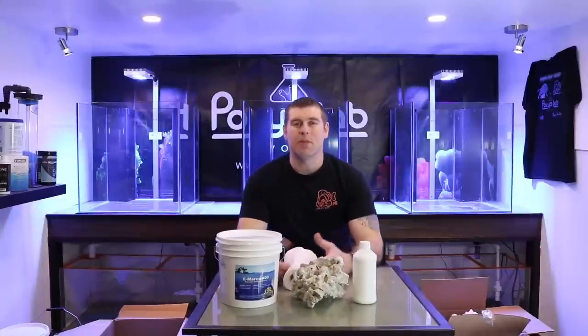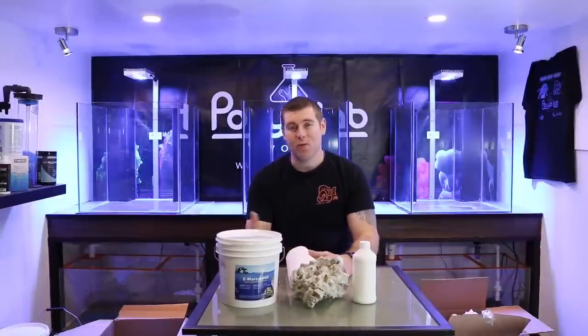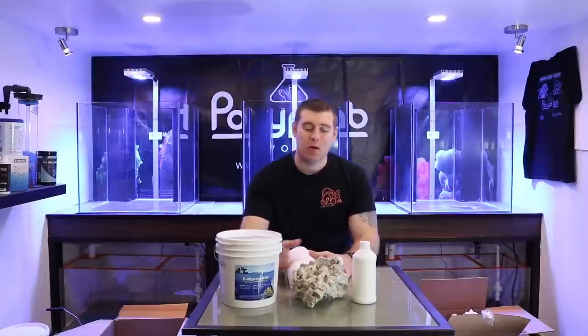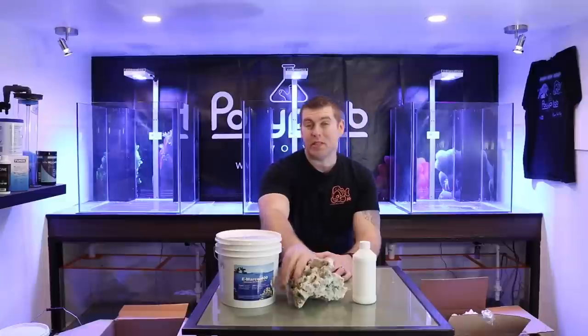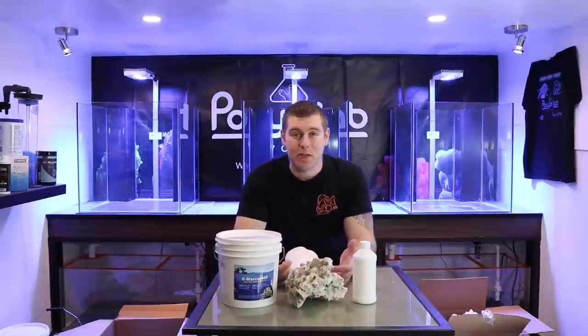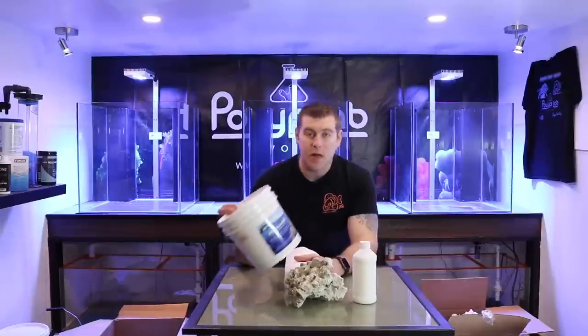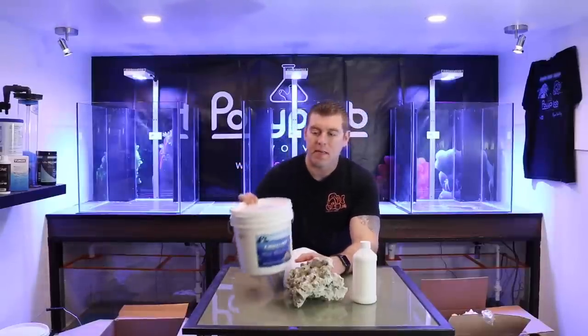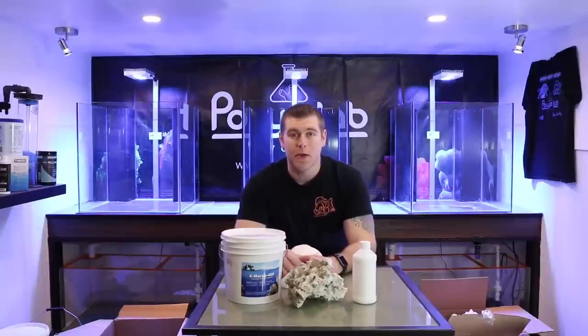Hey farmhands, Farm Boy Reef here — welcome to the lab. In this episode we're going to talk about aquascaping. I have over 200 pounds of Marco's rock right here — this is the product we're using. With these three tanks behind me, I got a lot of work ahead of me. We're going to use the bonding agent, the E-Marco 400, mix this up and get started aquascaping all three tanks.